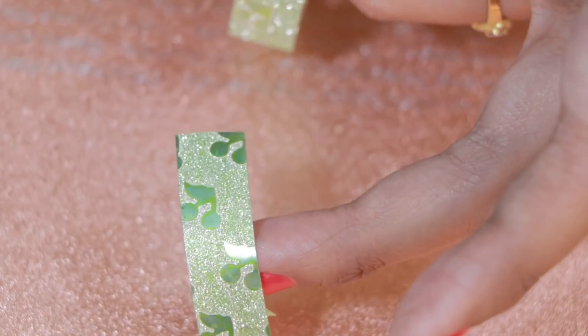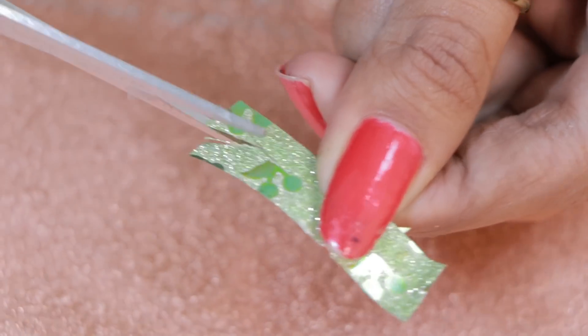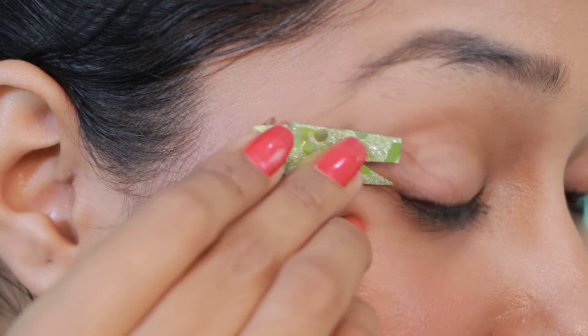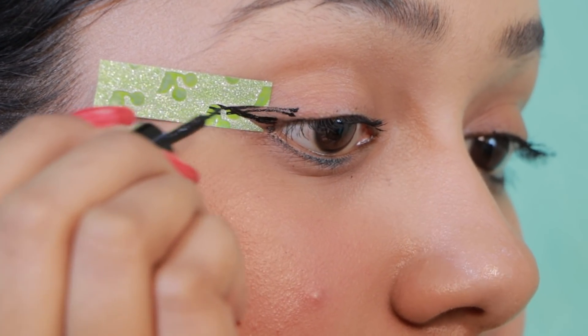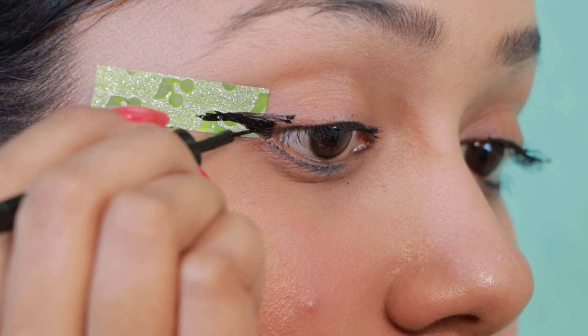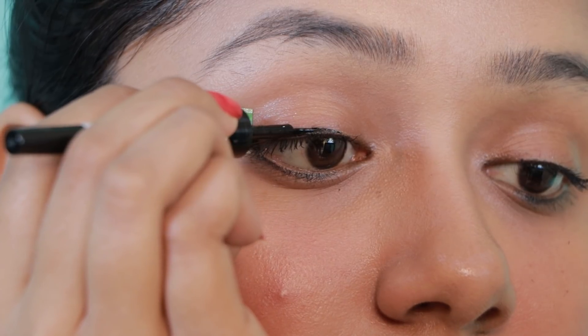In the first hack, we need a slim tip eyeliner. It's not normal, it's not normal — it's fine. Then we need a slim tip. Now, fill it in. It's become a wing without tension. Now, as you can see, you can see the line on your eyelashes. You can see it and join it with the wing.